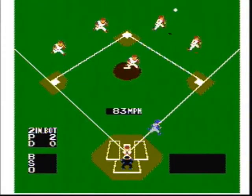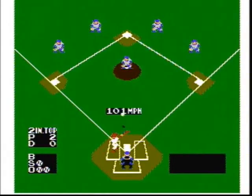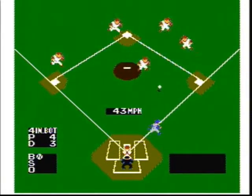When batting, if you swing early, you pull the ball. If you swing with perfect timing, you will hit the ball up the middle. And if you swing late, you will push the ball into the opposite field. Use this technique to your advantage.